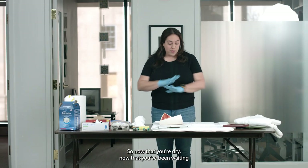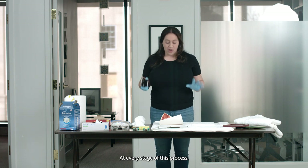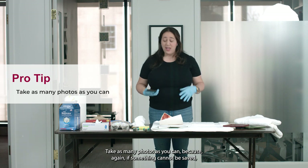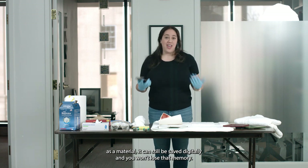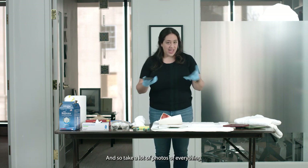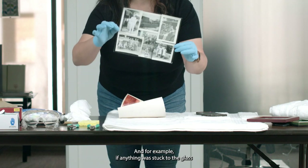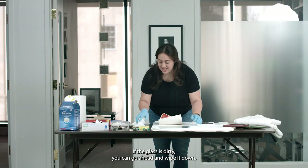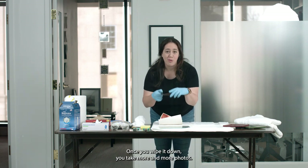Now that things are dry and you've been waiting and letting things dry, what do you do next? More photos. At every stage of this process you should be documenting your photographs. Take as many photos as you can, because if something cannot be saved as material, it can still be saved digitally and you won't lose that memory. Take a lot of photos of everything. If anything was stuck to the glass and you couldn't remove it, flip it over. If the glass is dirty, go ahead and wipe it down, and once you wipe it down, take more photos.